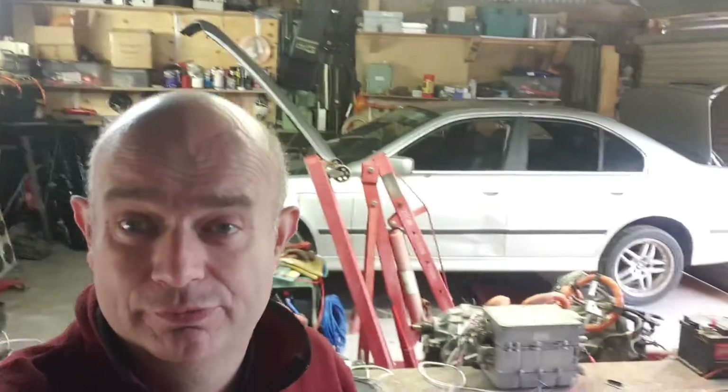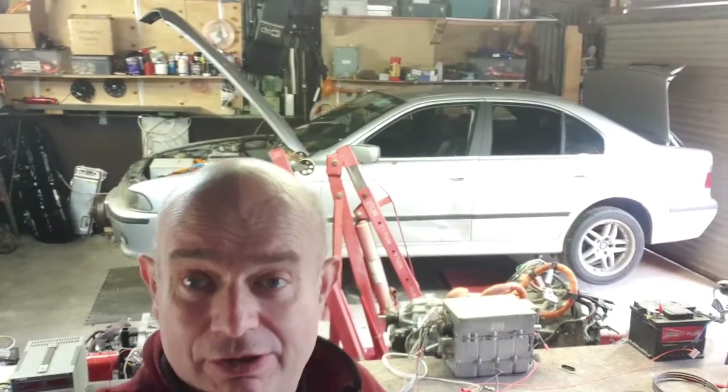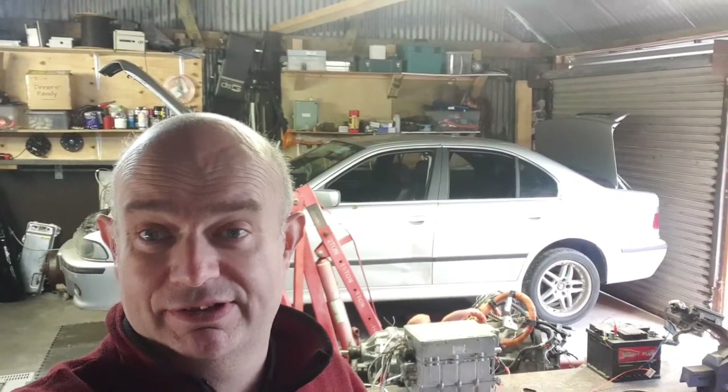Do check the links in the description for the OpenInverter forum and GitHub — all that good stuff. But don't support me on Patreon or PayPal, because then I do more of these kinds of things, and as we say, who wants to see that? Until next time, happy reconverting — the reconversion of the conversion.